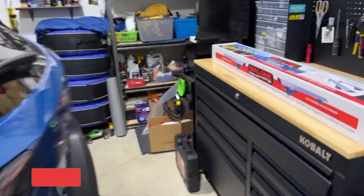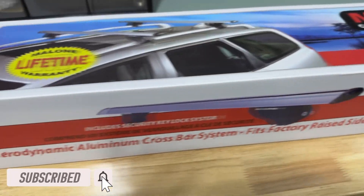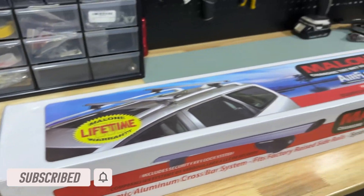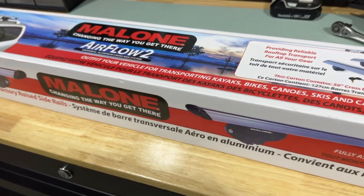For today's video, we're going to be installing these Malone Airflow 2 crossbars on the 2022 Subaru Outback Wilderness. Let's go ahead and get this thing unboxed. I'll show you guys exactly what's inside.